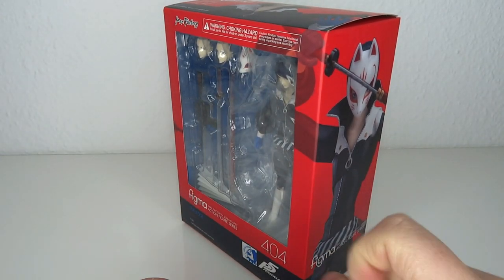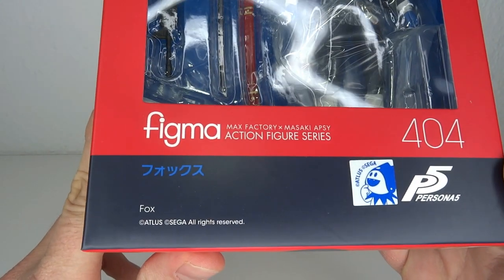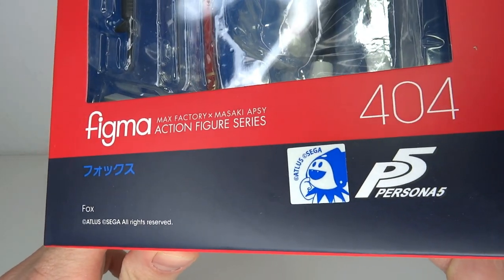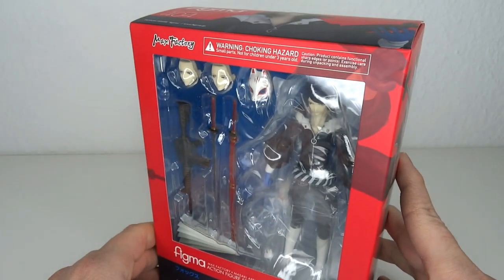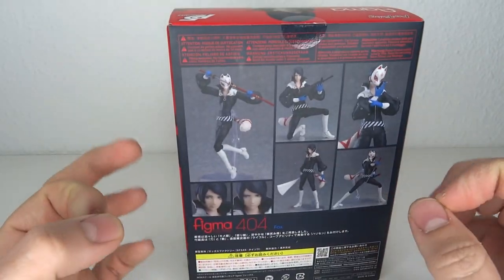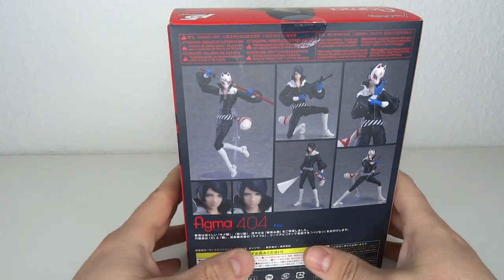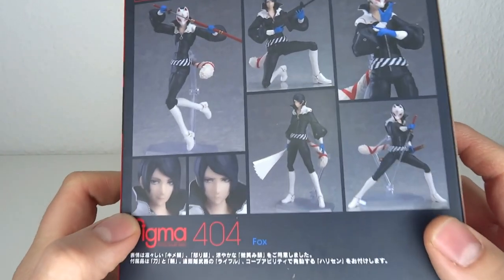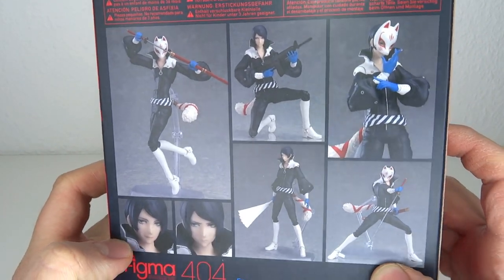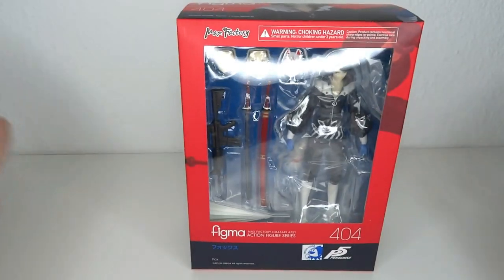It's Persona time! Hello and welcome to Not a Figure Review. Today we're going to have a look at the Figma number 404. It's Persona 5, the next one in the Persona line. Very hyped, very excited for this one. I mean I love Persona 5. It's still one of the finest games with some of the finest characters in existence. It has a great art style, so the Figma line is just perfect. Made for it. I don't want to waste any more time — you've seen the box, let's have a look at the figure.